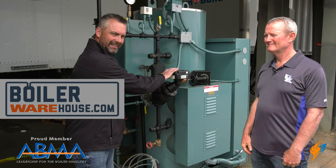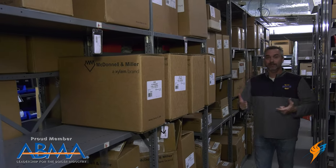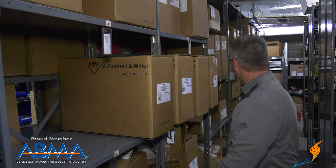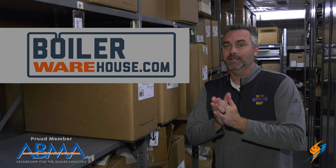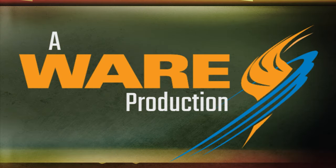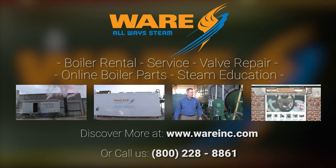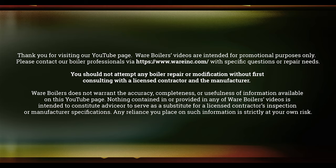Check us out next time — come over to boilerwarehouse.com. You can actually check out the McDonnell Miller and pick something up if you need it. We'll see you next time on The Boiling Point. Great information on one of the more common parts in the boiler room, the McDonnell Miller. As you can see, we have a whole row dedicated to McDonnell Miller parts. It's getting cold — 39 degrees this morning — so make sure your boiler rooms are ready for winter. Like us on Facebook, follow us on Twitter, subscribe to the YouTube channel, and share those videos. We'll see you next time on The Boiling Point.